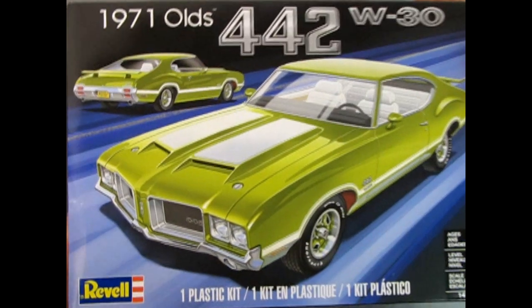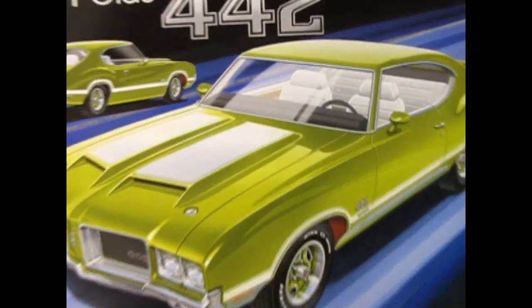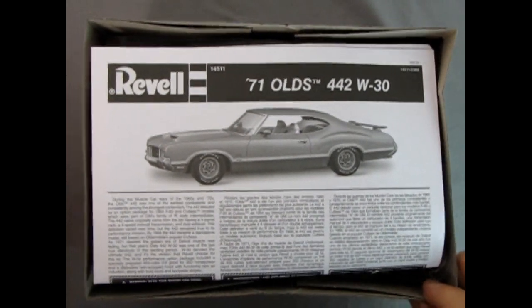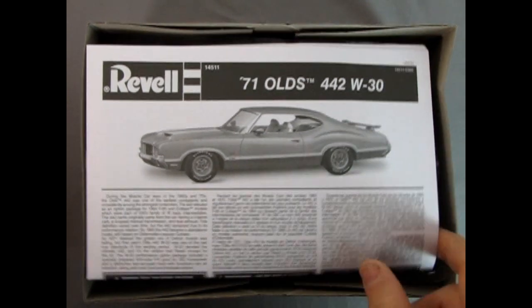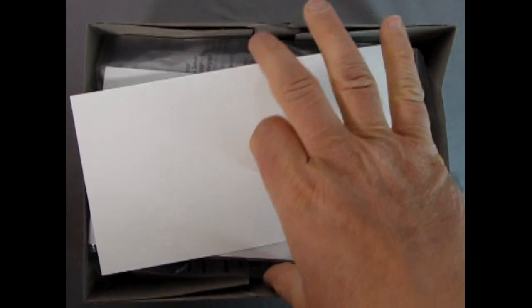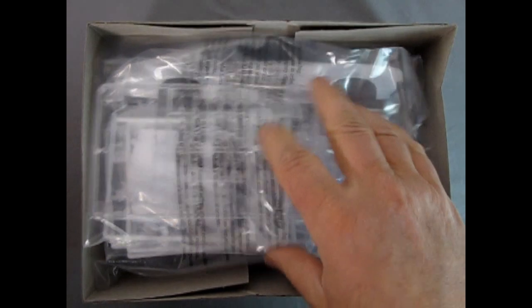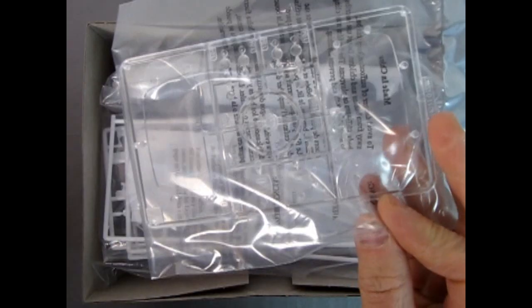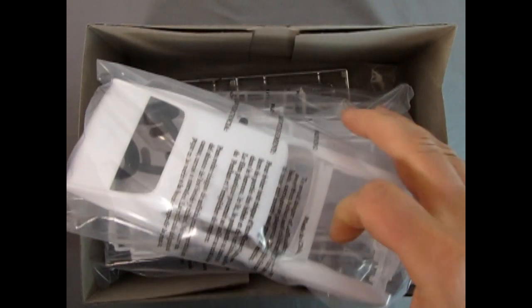So now let's take the lid off this amazing model kit and see what we have inside. Right away we get this amazing instruction sheet with our Olds 442 inside profile view. Inside the instructions is the decal sheet — I'm going to flip this over at the end of the video just so that it's a surprise. Here we've got a bag containing our glass clear components.